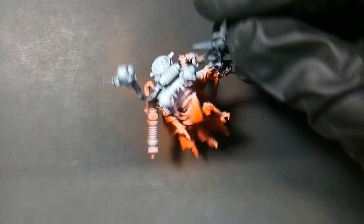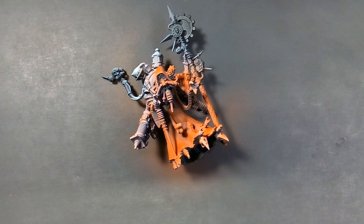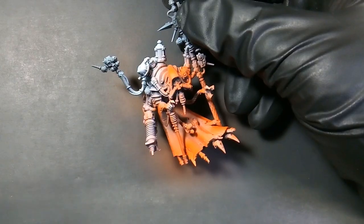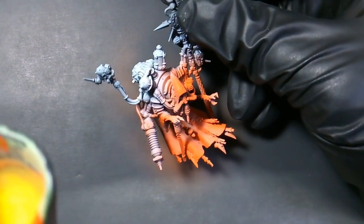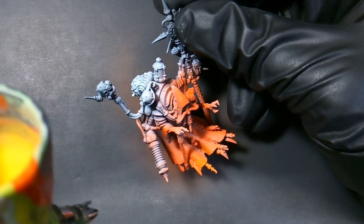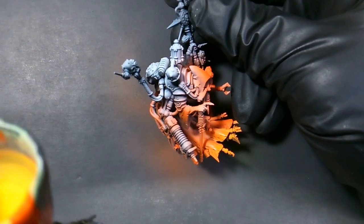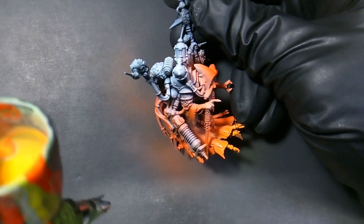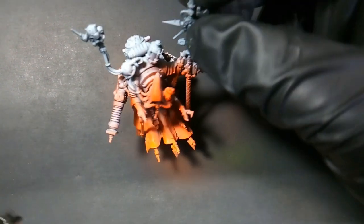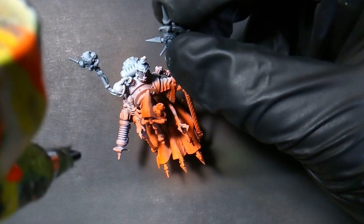So that's what he's looking like now. The next one I'm using is Phoenix Flames. We're just highlighting the Lava Orange on the bottom of his robe. I really like the way this color looks with the Lava Orange — it blends well and also adds a highlight. I'm just hitting the bottom of the robe and the front of his hood.